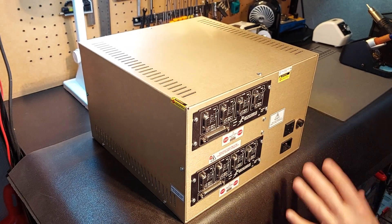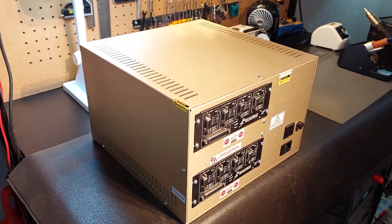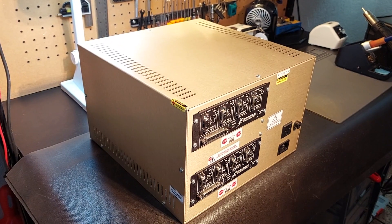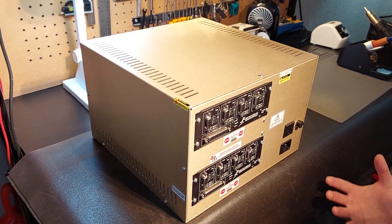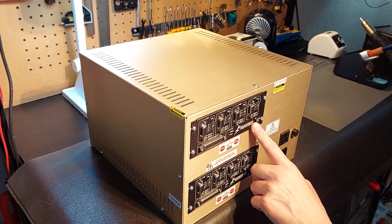If you require up to eight motors to run your system — which many systems will not — but if you want full expandability, this is the system you'd want to look at, giving you up to eight motors with the most simplistic setup since we're using integrated drives.